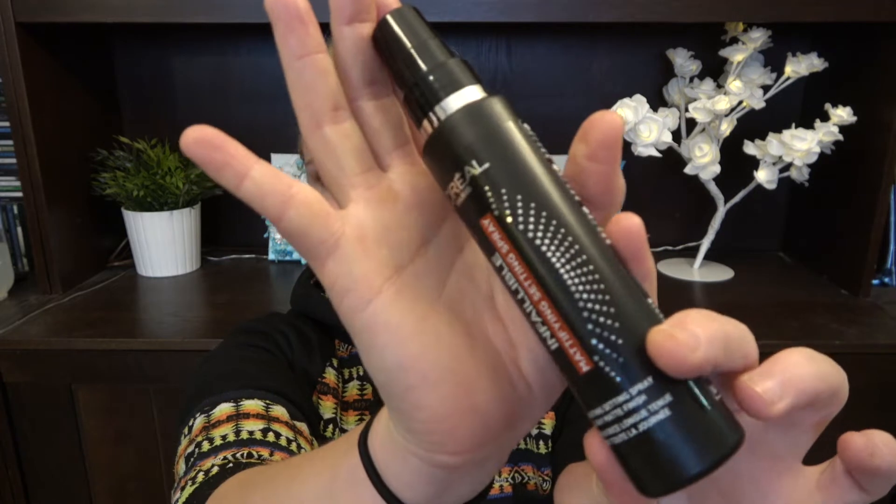Then we have the L'Oréal Paris Infallible Mattifying Setting Spray. This is pretty big but I think I can have that done, no problem. Then we have from Allel their G2 Serum — this should match my DNA somehow. I have used up maybe half or even two-thirds, so I will finish this year, I'm pretty sure.